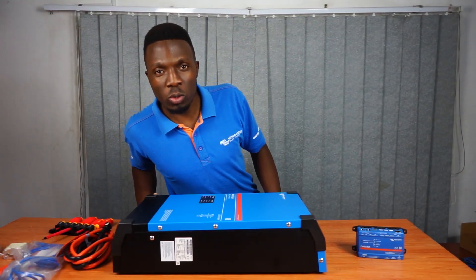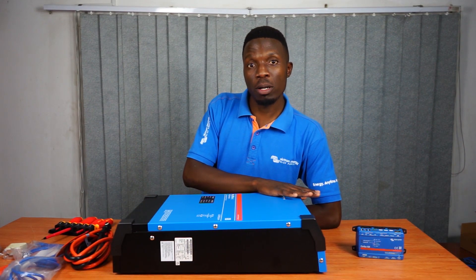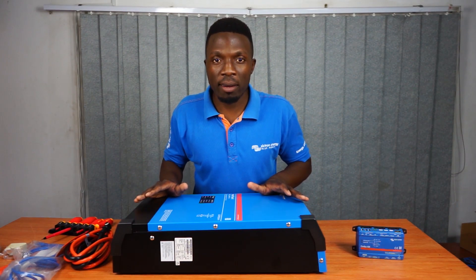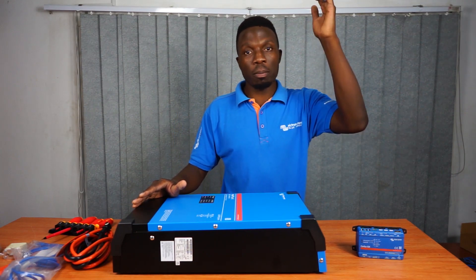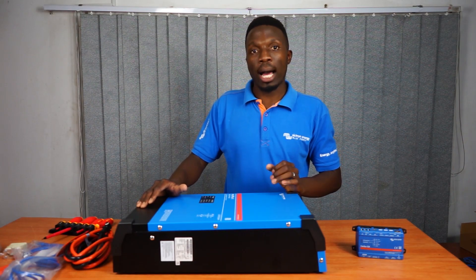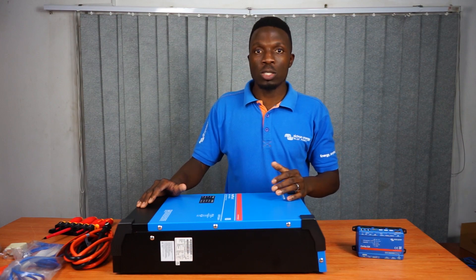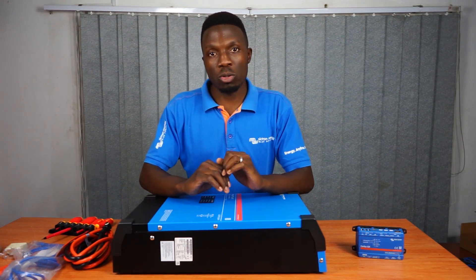Last but not least, let's talk about power assist. This machine can help other sources of energy. For example, if you have a generator that is too small and you have a load that starts up high and then stabilizes, Victron can be used to assist by providing that excess energy so that once the load ramps down, the generator can take over.